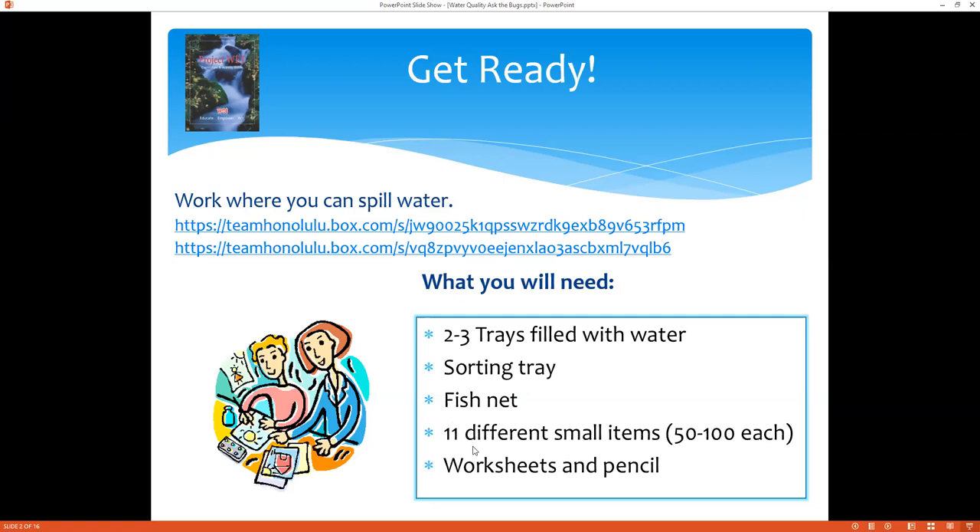You also need about 11 different small items. This really can be anything. Look in your office supplies, your craft supplies, and maybe even your hardware. Examples: paper clips, washers, bolts, beads — things like that. You'll need about 50 to 100 of each. Even different coins can work too.